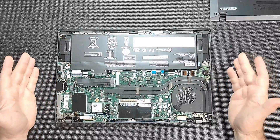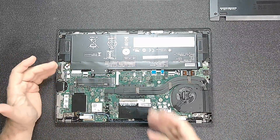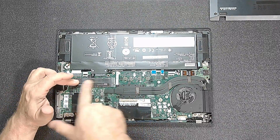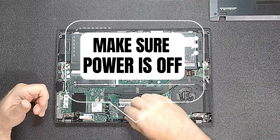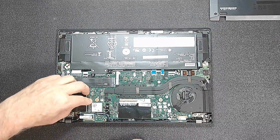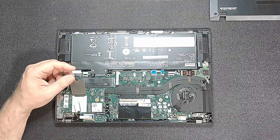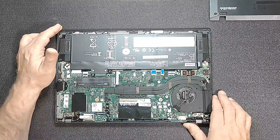Now we're inside the laptop. A couple of things people say, like unplug the battery and such, but we're only doing an NVMe swap here and you can see it's right here. There are no other slots for this. There's your RAM slot here if you were wondering, and that is your Wi-Fi/Bluetooth. And there's another LAN port here for adding GPS or whatever the case might be.